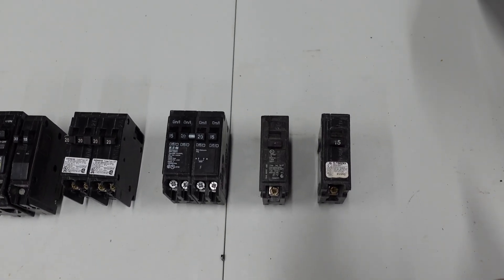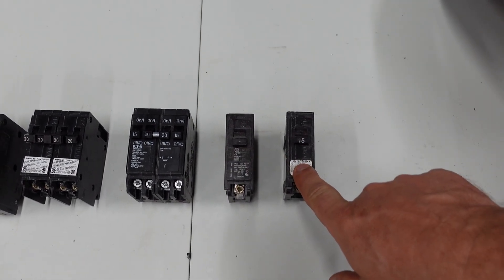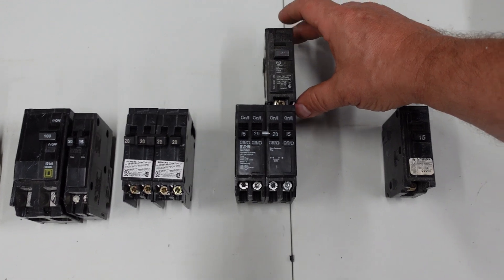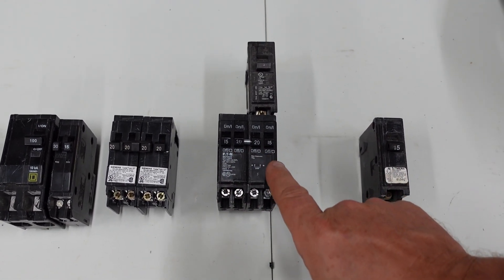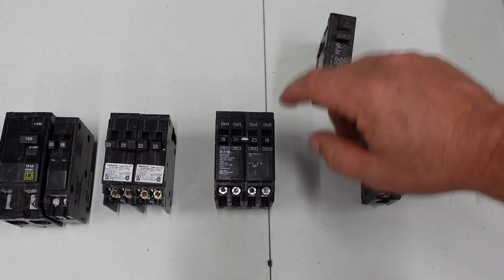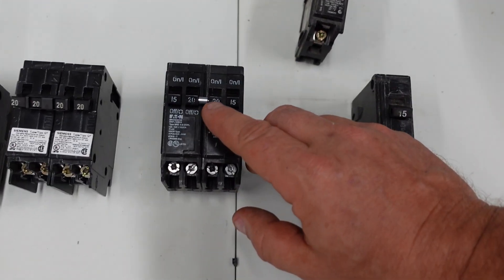There are a couple of different variations of breakers. You have a full-size breaker, which is a single pole 15-amp breaker, and then you have mini breakers. A single-pole breaker is the same size as two of these minis — they're called space savers. You can save room in your electrical panel by having these installed to add more capacity, which is great. The thing is, they can trick you.